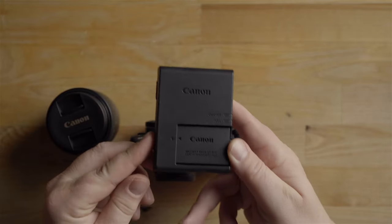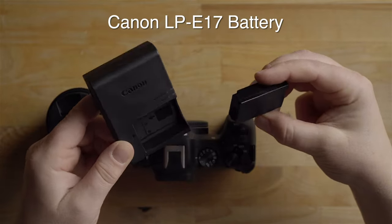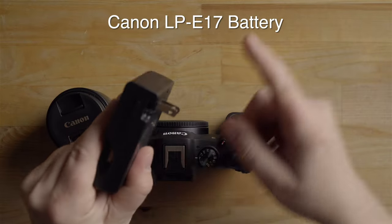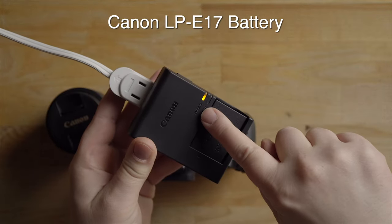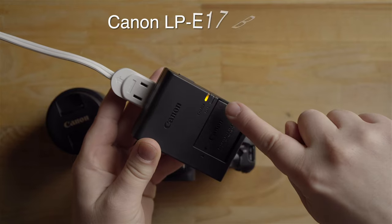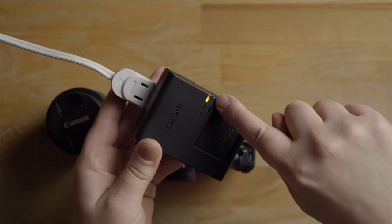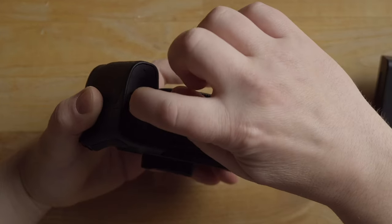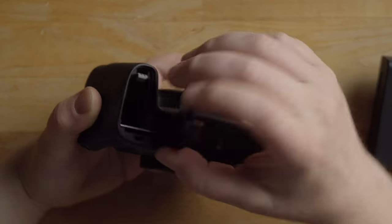What you're really going to want to do first is charge the battery. It just goes into the charger like this — very simple — and then this plugs into the wall. When you plug it in, you're going to have a charging light that's orange, and when charging is complete, this light here should go green.